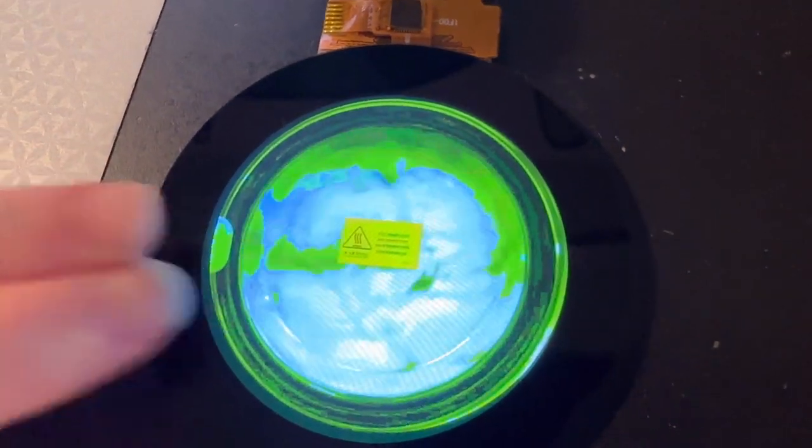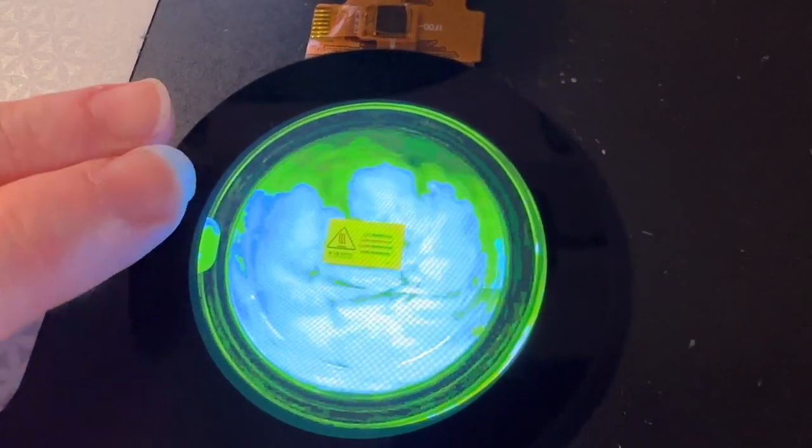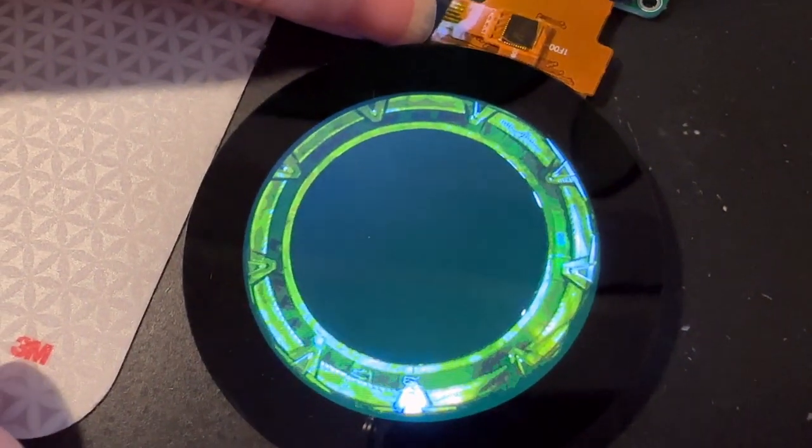This is me testing out the MJPEG player available in the Minoru Nation Arduino GFX library. This is a 2.1 inch round TFT display, and we have it showing this cool animation.